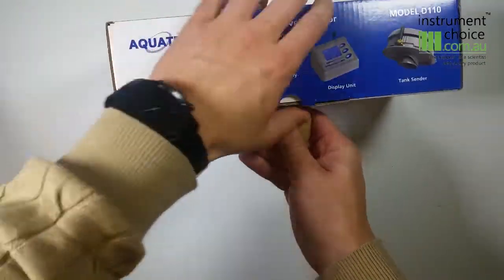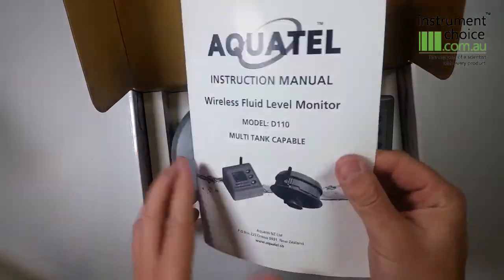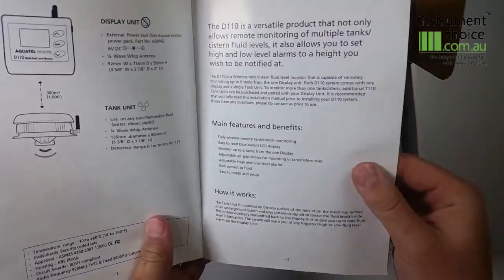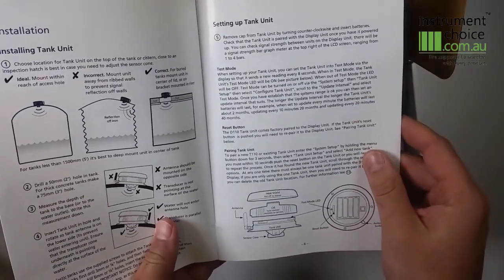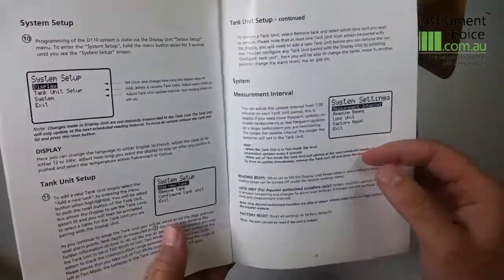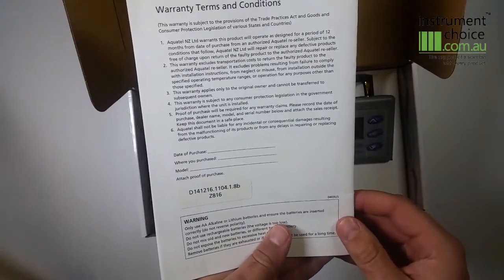Inside the box you'll find an instruction manual that covers the full setup details including calibration of the air gap, tank depth, high and low alarms, along with a frequently asked questions section and the warranty terms and conditions.